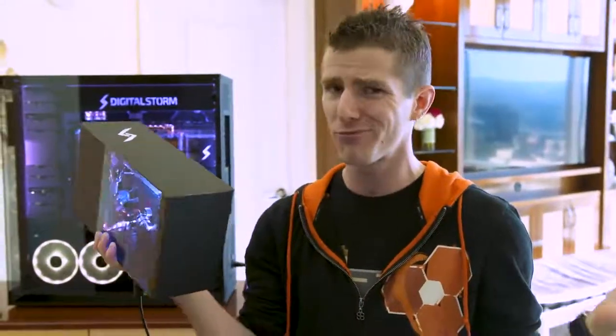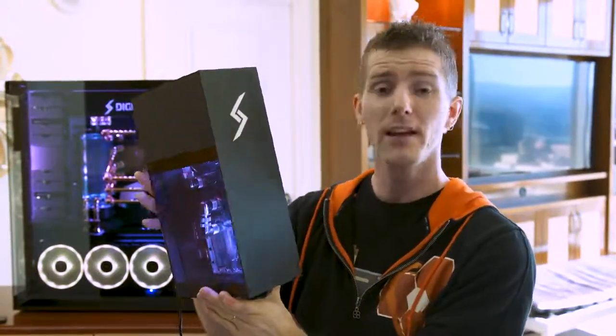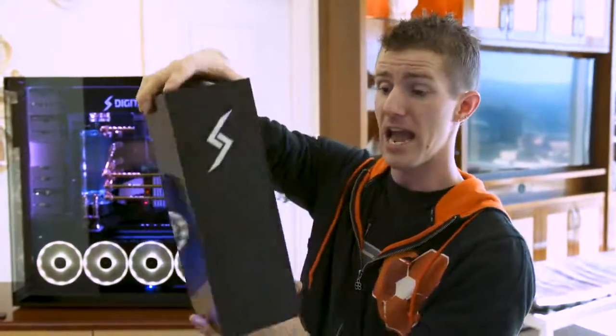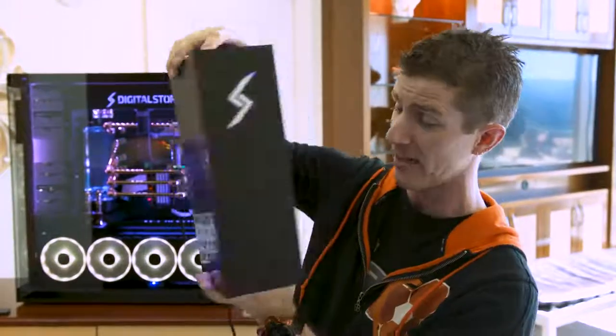While it's Digital Storm and this thing is not going to be cheap, if you're a gamer on the go and you don't like the laptop paradigm, this looks like a pretty compact option.